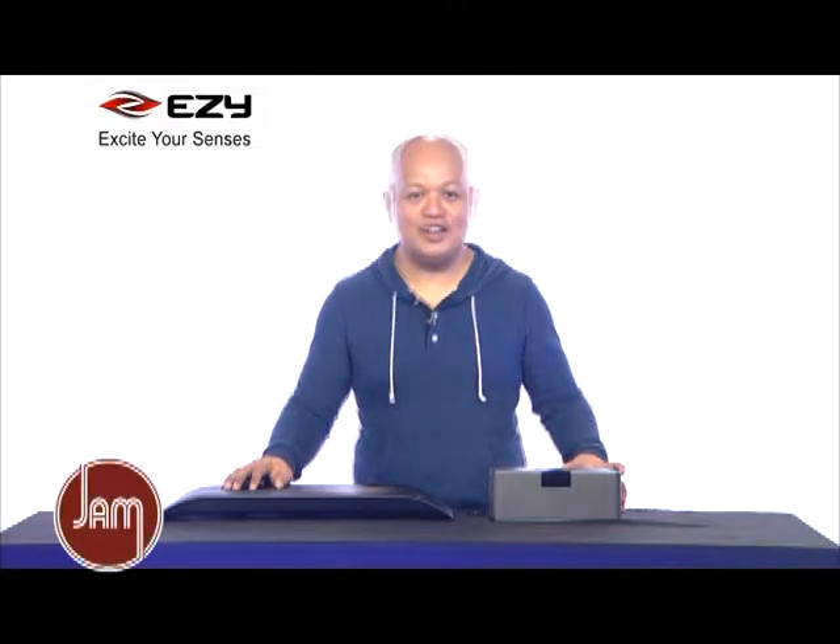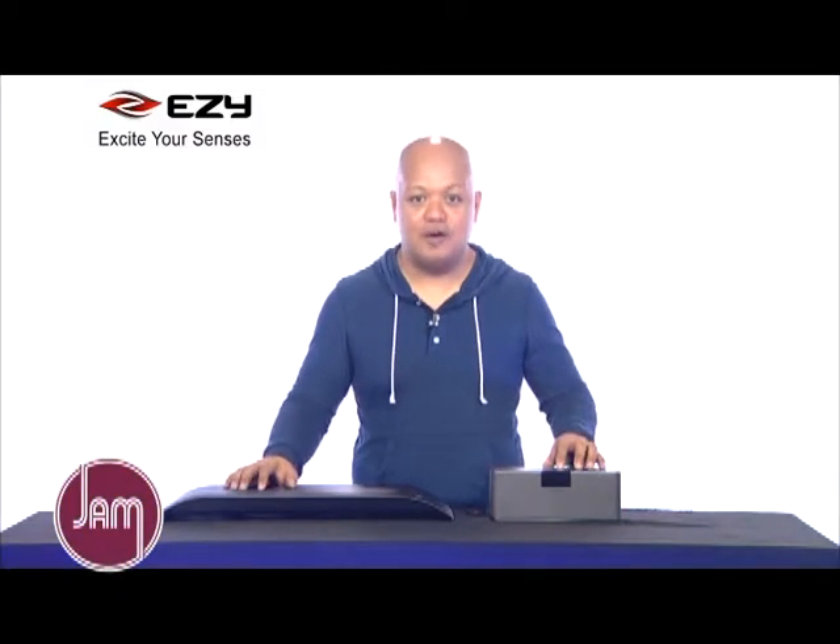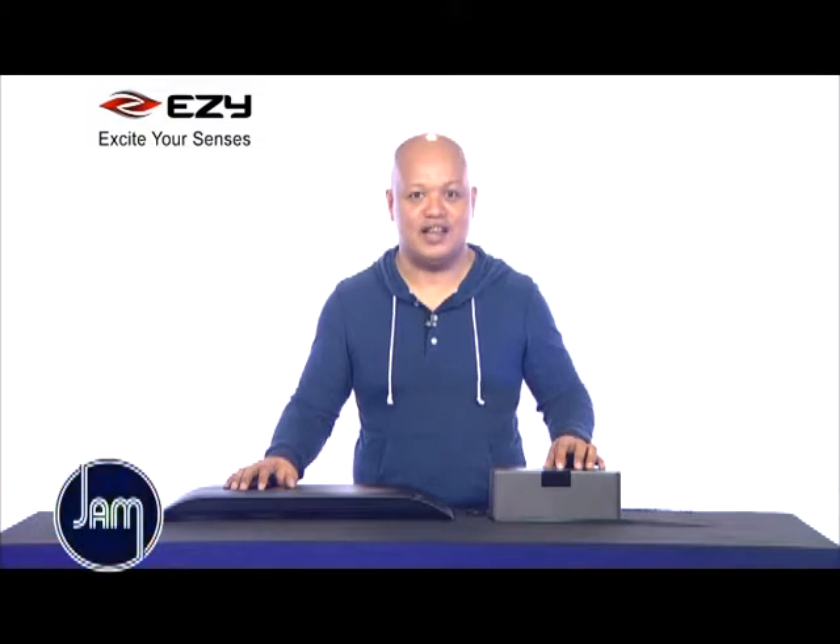And that's it for this segment. I'm Abe Alandres of Yucatec. You can learn more about EZY products — just follow EZY on our social media accounts.